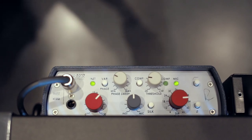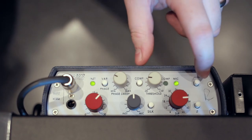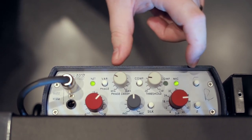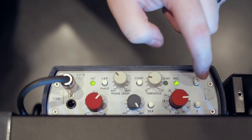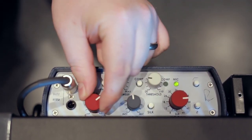Next we can engage the silk control, which gives us that old school knee sound — all those low mids, all that thick chunkiness just comes out. Also, on the microphone, the high pass filter is going to help us clean up the signal and take out some of the mud.